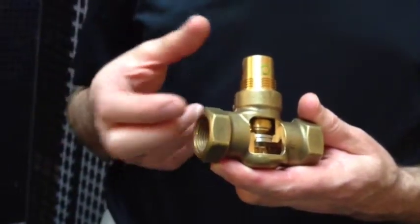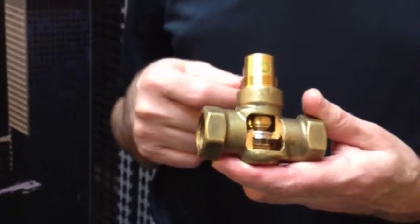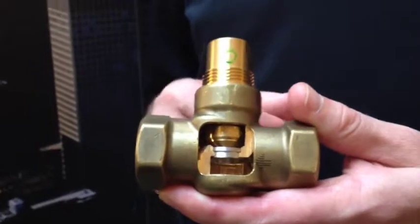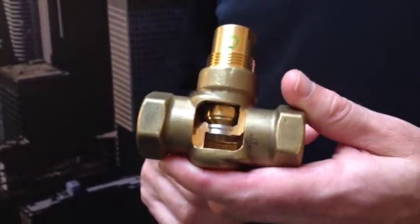The valve also comes with a choice of brass or stainless trim. One of the advantages of the stainless trim is that it's available for use with low pressure steam, less than 15 psi.